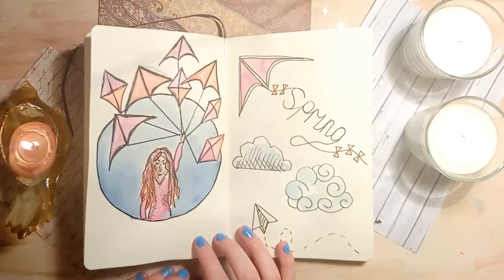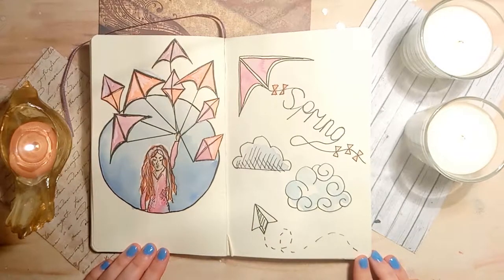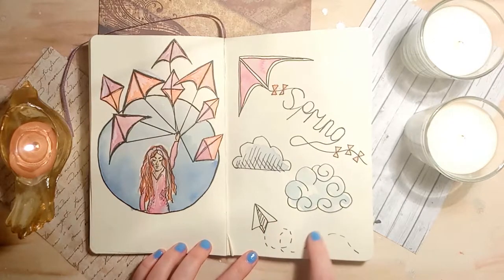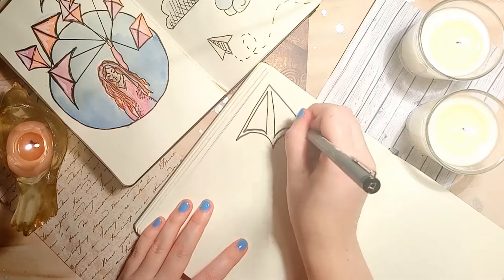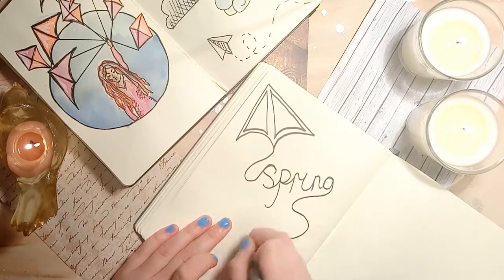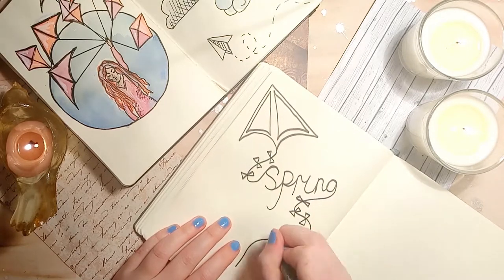The next theme I've chosen is based all around the sky. I've created an illustration of a girl holding a whole bunch of kites. This also lends itself really well to a font style, as you can write words into the string of the kite. For quick simple illustrations you can do clouds and paper aeroplanes. To start I'm drawing an outline of a kite, then in one swift movement I'm writing the word 'spring' into the string of the kite — the key is to work in one long movement.